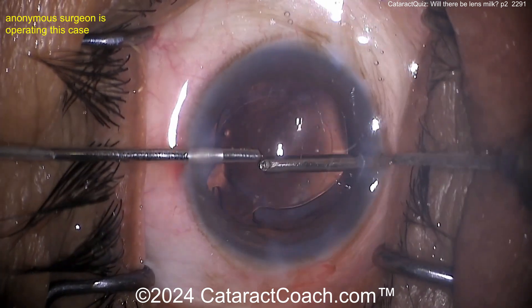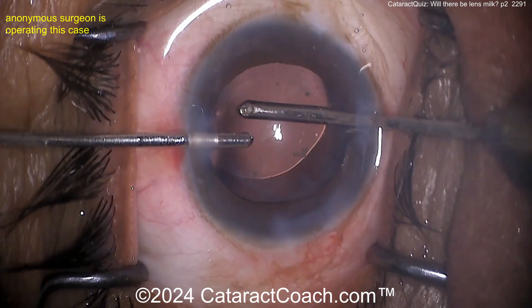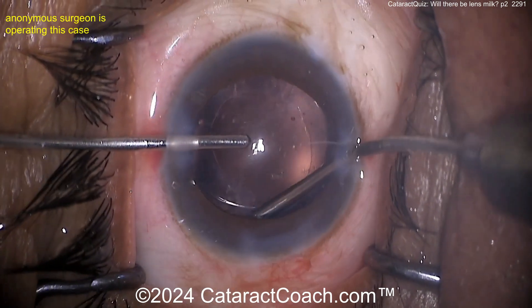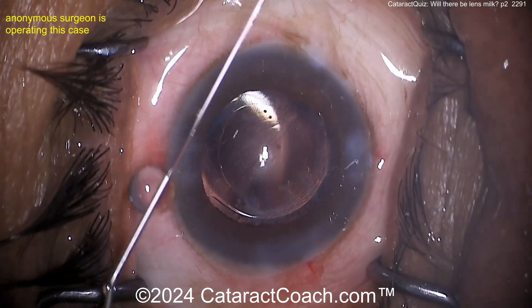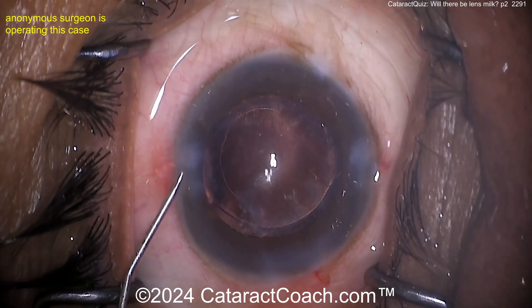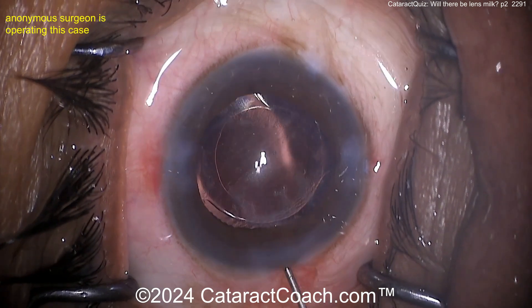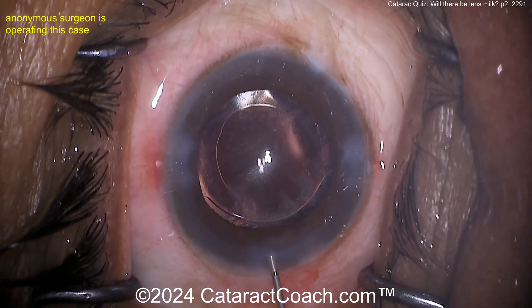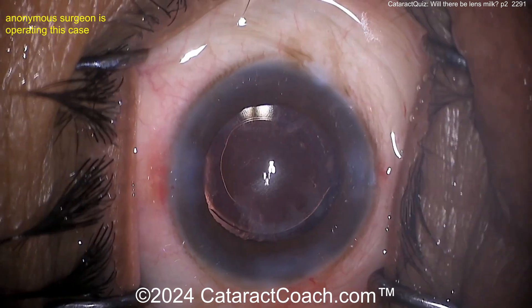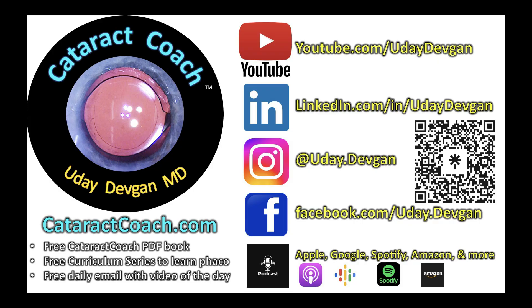We can see the rhexis size — I'm guessing around five millimeters, maybe a little less. Sealing up the incisions — very nice case. And our podcast is really amazing — every Sunday, everywhere you find podcast services. We teach you the secrets to success in ophthalmology. You will come away a better ophthalmologist. Check it out.